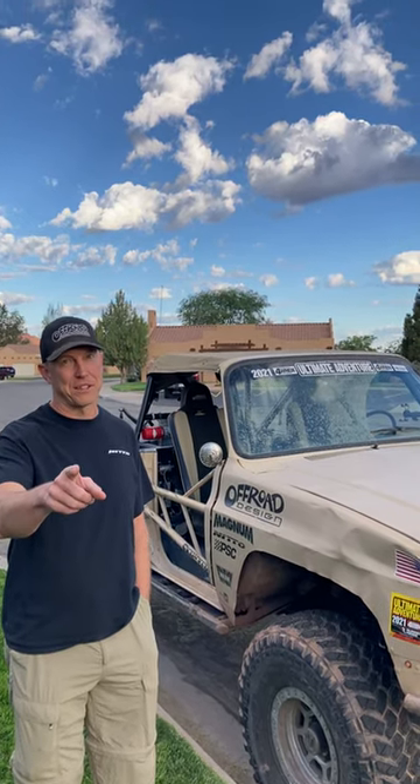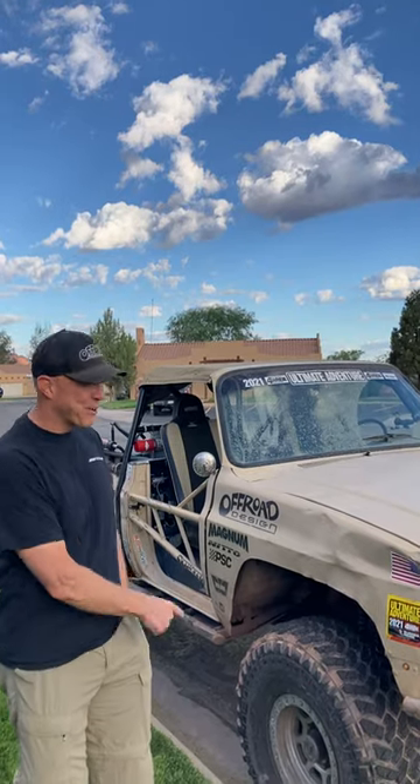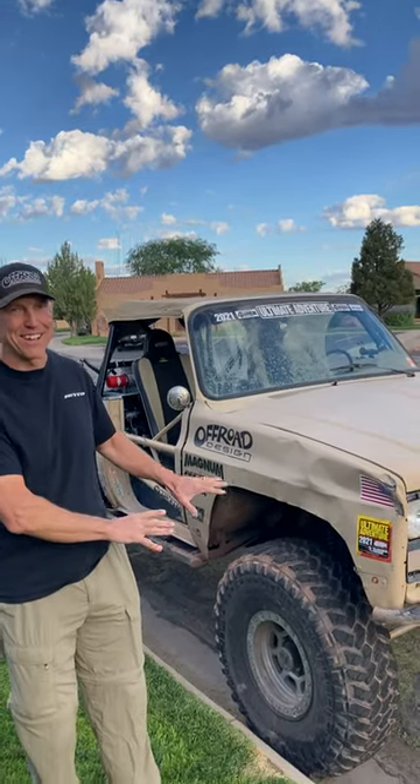Thanks very much, Steven. We always appreciate you coming out with us. We should talk about a couple of things - it's about three and a half to four inches of lift. It's a bolt-on setup. It has trail-ready wheels and Middos on it, so that's what the wheels are. And I know those are always big popular questions.